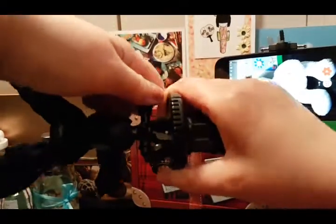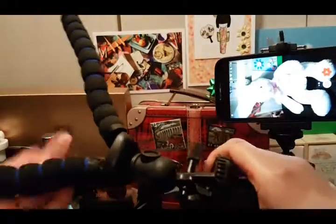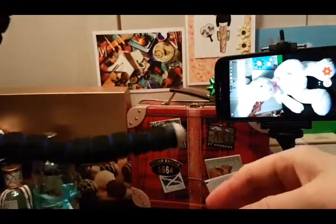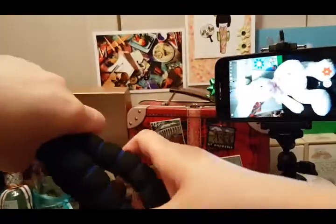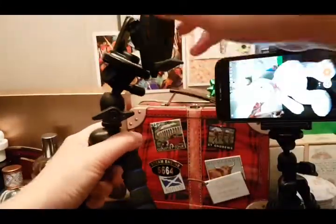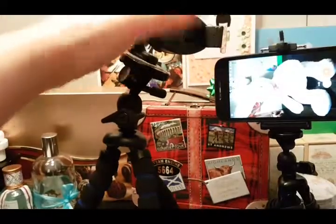Here's the lever to adjust the height of this tripod. I'm going to show you the bottom of the feet. I definitely prefer the Loha tripod, but at this point I guess it's just personal preference.